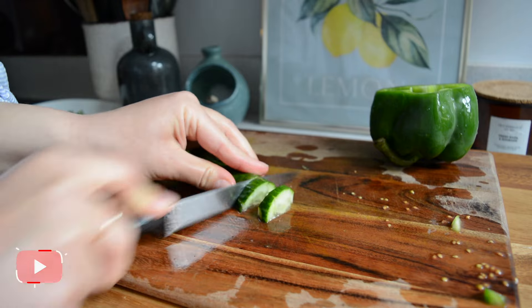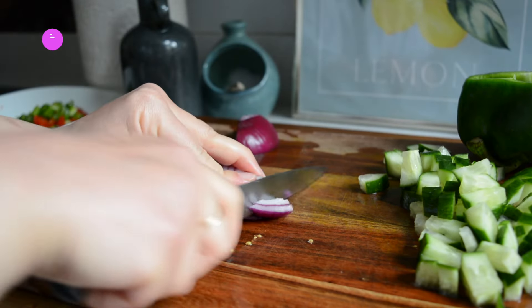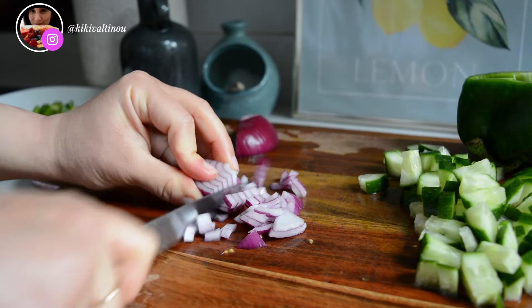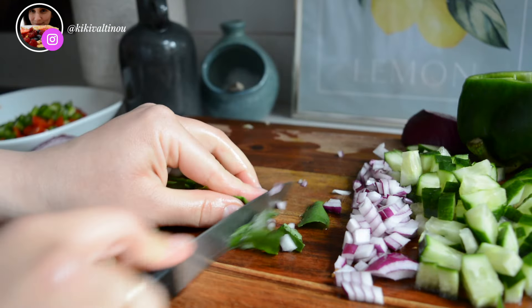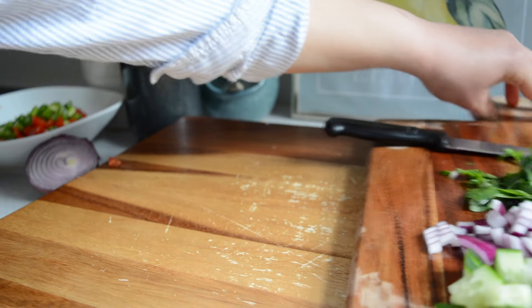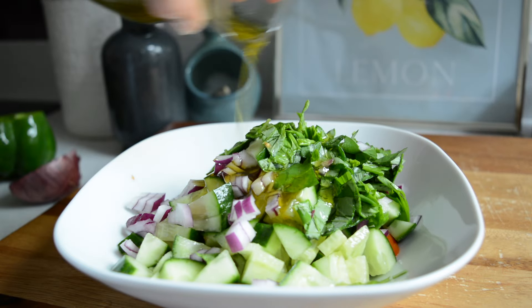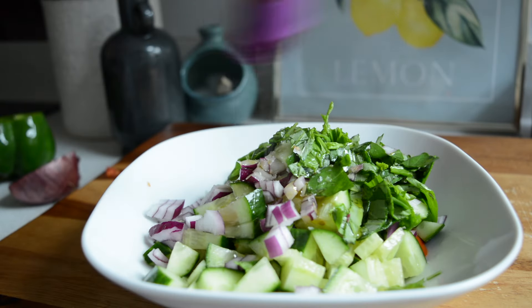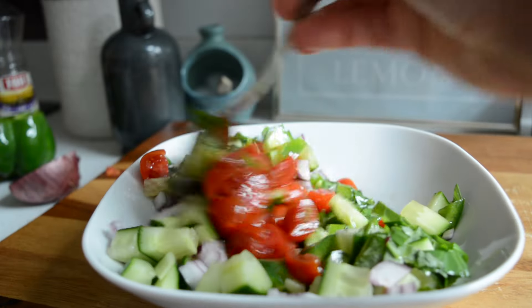If you're enjoying this video so far and would like to see more quick and easy recipes, don't forget to subscribe so you don't miss any future Mediterranean recipes. For herbs I'm using basil, but you can use any herb you like, or if you don't have any you can also use some dried oregano. I chopped up the basil in small pieces and added the rest of the veggies to my bowl, then added some olive oil and vinegar and seasoned with salt. I gave it a good mix and our Greek salad is ready.